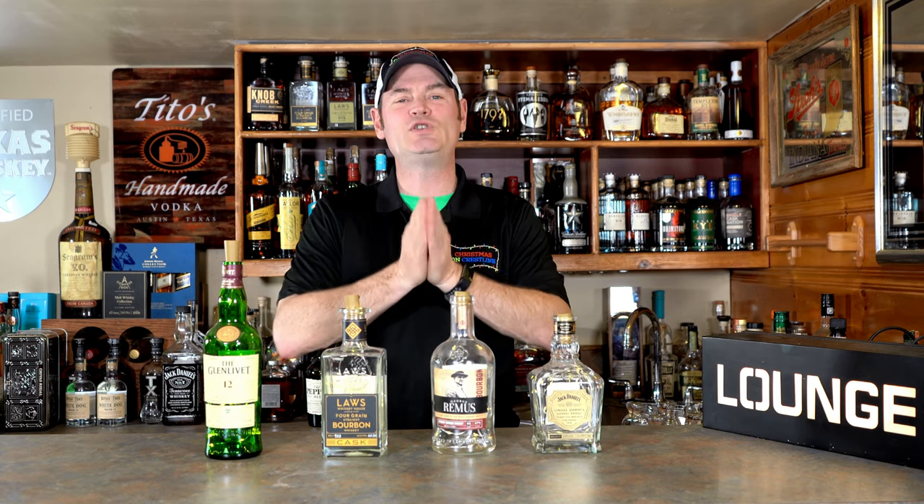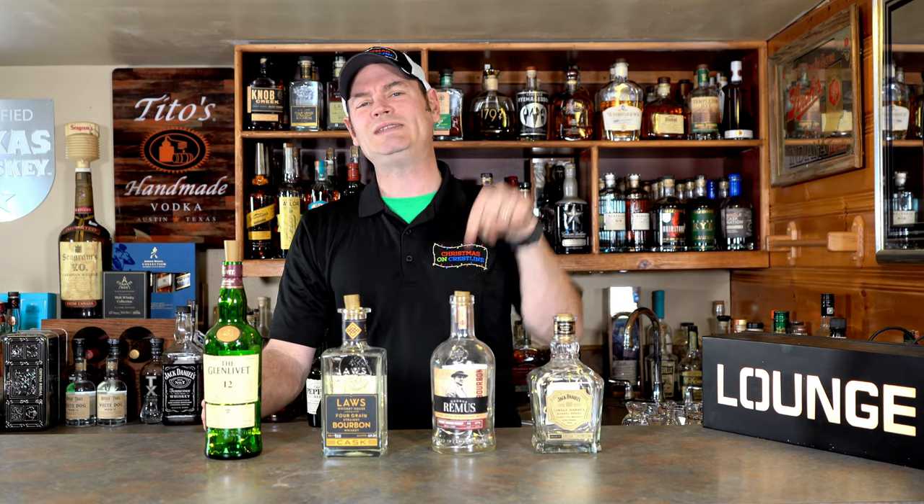Howdy folks, Charlie here from Christmas on Crestline. Thanks for tuning in to a bit of a DIY episode. Have you ever wondered how people put Christmas lights successfully in wine bottles, scotch bottles, whiskey bottles, and made them look dang neat? I'm going to teach you how to do it today — how to do it in 10 bottles for a total of $8.